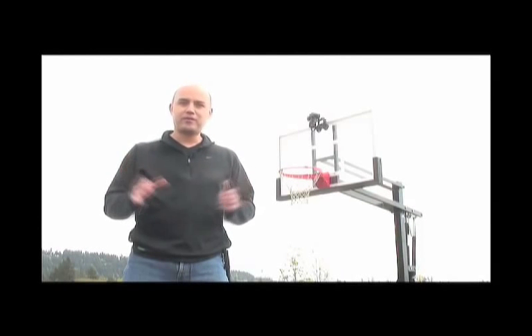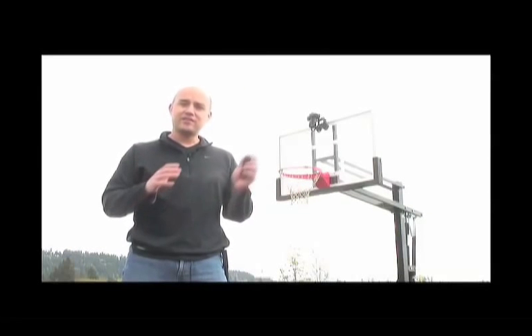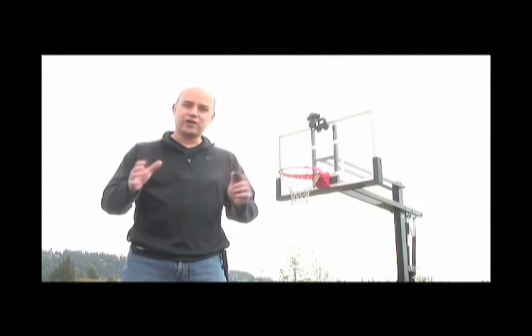Here's the cool thing about this. You can remotely fire the camera, you can adjust the shutter speed, the aperture, even get a live view of what's going on through the lens and see a picture of the shot after you've taken it right on your iPhone or your iPod touch. Now let's show you how it works.